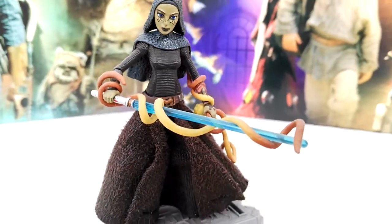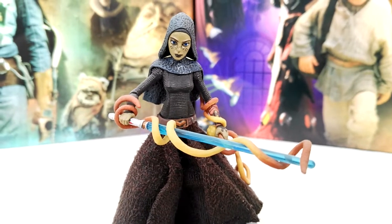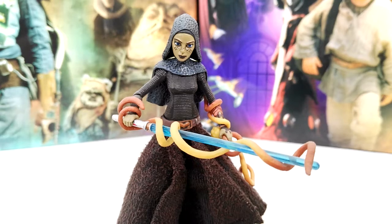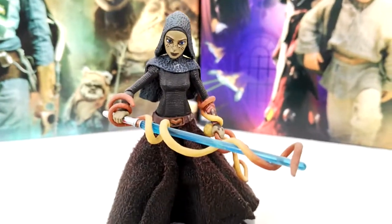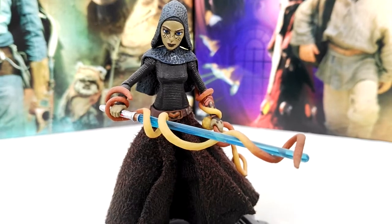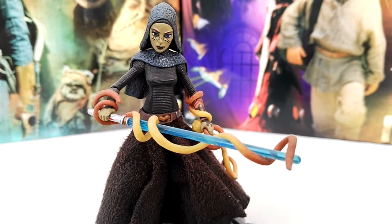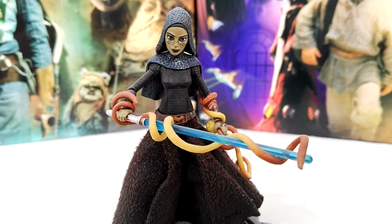This figure is actually based on her appearance in 'Brain Invaders,' one of the episodes of Season 2 in Clone Wars, where basically they take on Geonosis. Geonosis is back in Separatist hands and they have to get it back for the Republic.